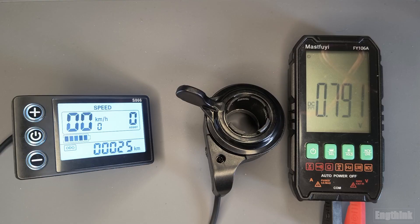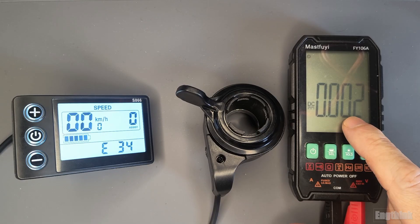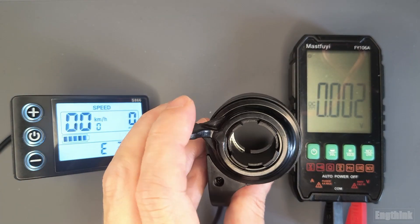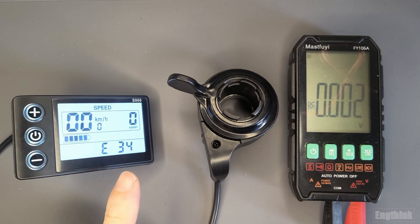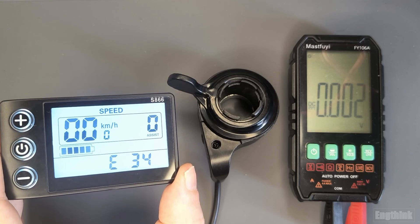Now let's simulate a cable break. I will remove one cable from the throttle and see what happens. Basically, we now have zero volts here — the cable is loose, simulating a broken wire. As you can see, if I twist the throttle nothing happens — there is no change in voltage.